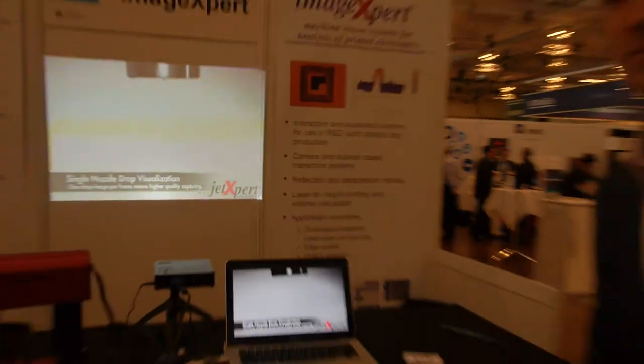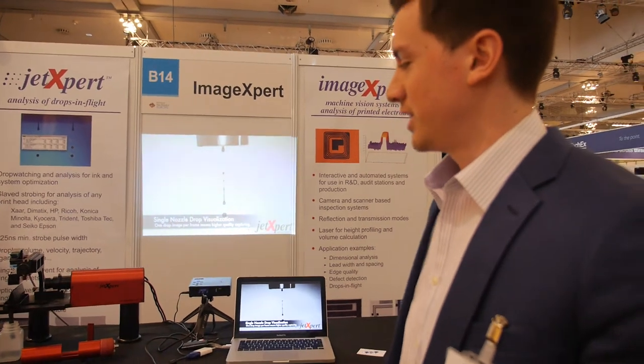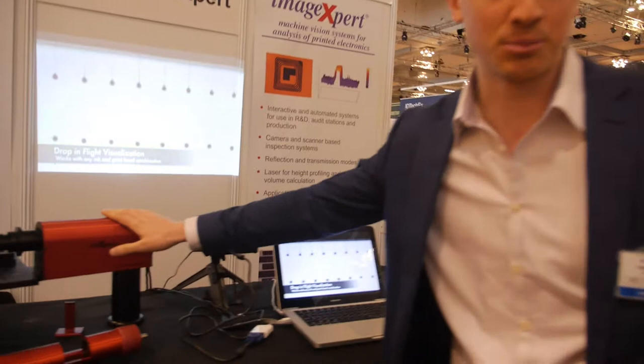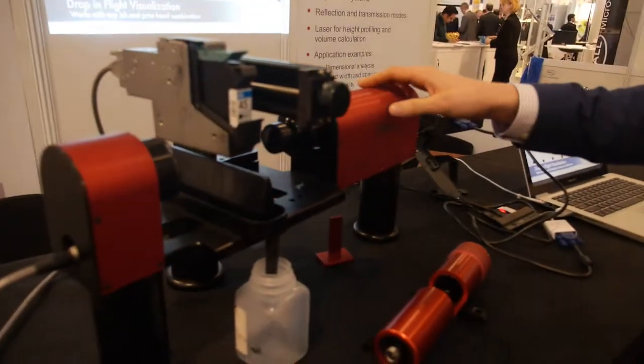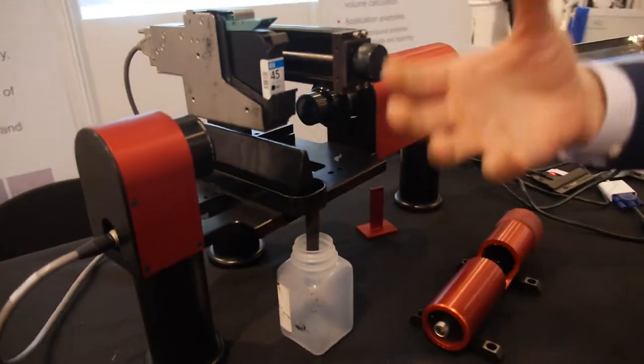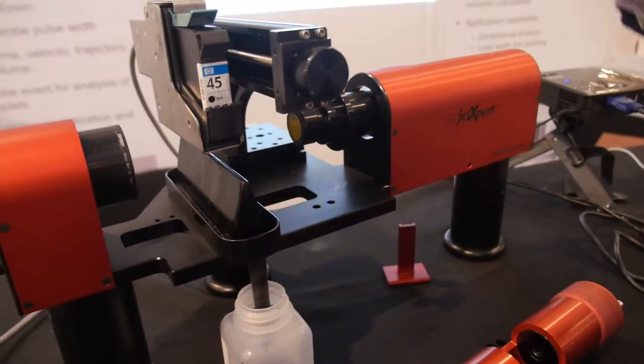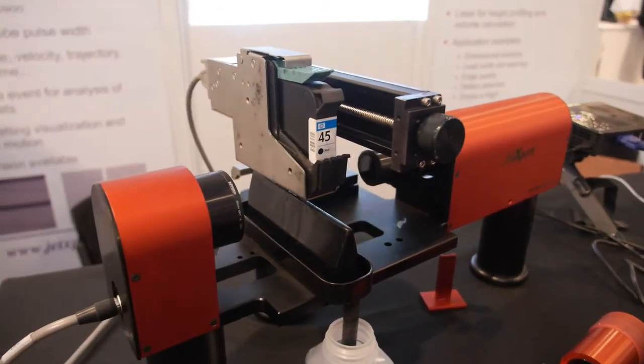We're here at Image Expert. My name is Kyle Pucci and I'm an applications engineer at Image Expert. What we do for the inkjet industry is produce the Jet Expert product, which is used for visualizing and performing measurements on various print heads — any print head in the market.